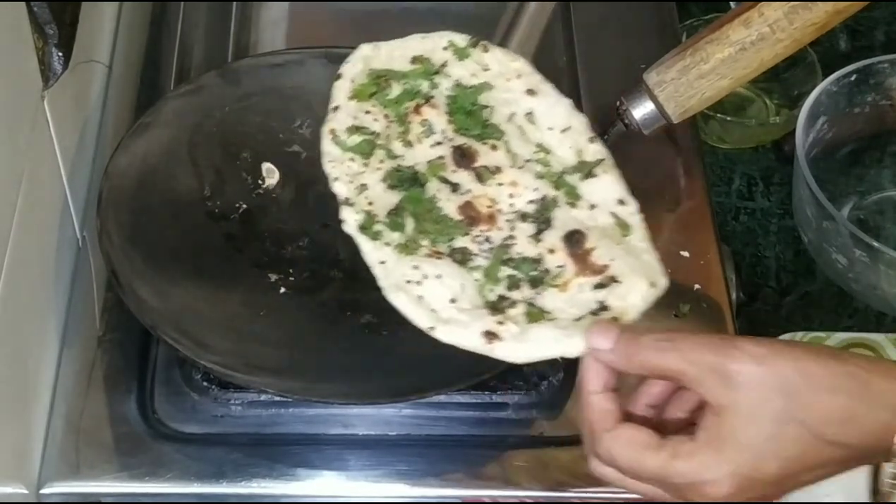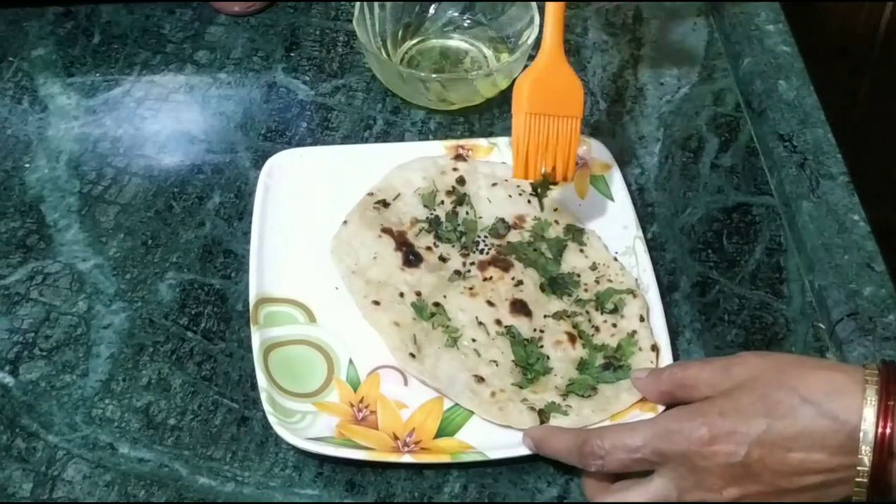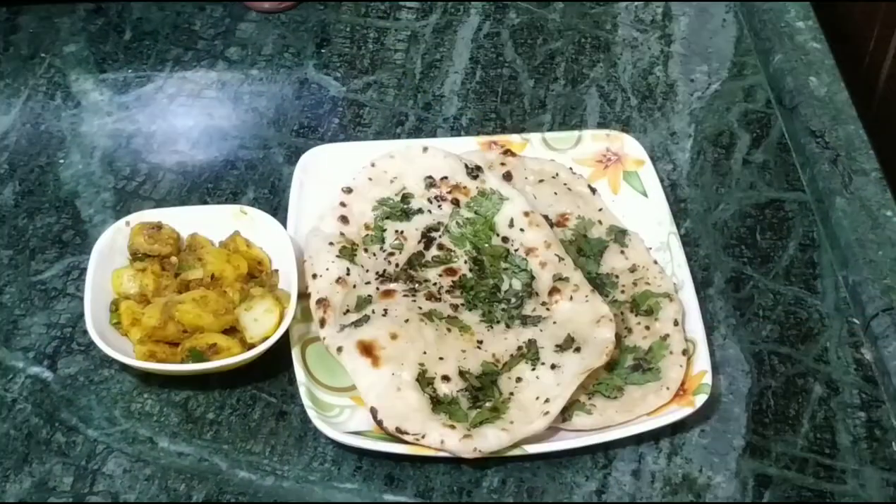We remove this. If you want, you can add butter.